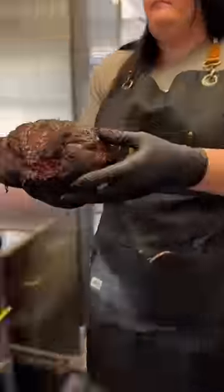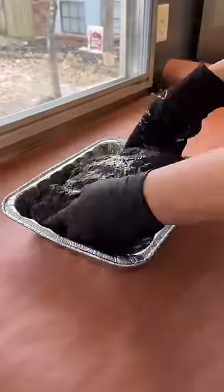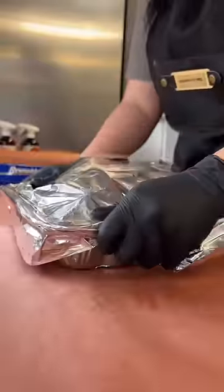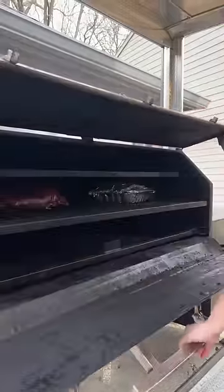Once the internal temp hit about 165, I pulled it off, transferred it to a pan, added a little butter, wrapped it up, and threw it back on the smoker till it hit 203 internal.